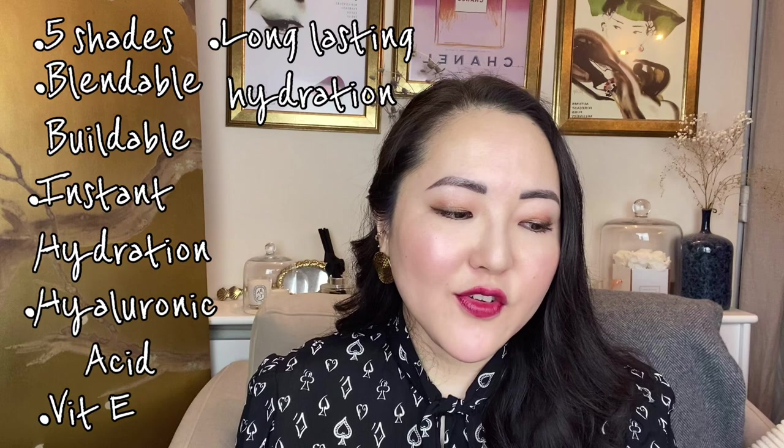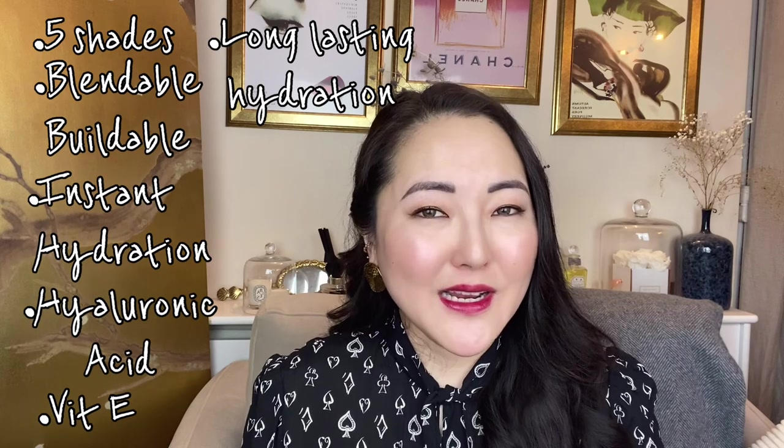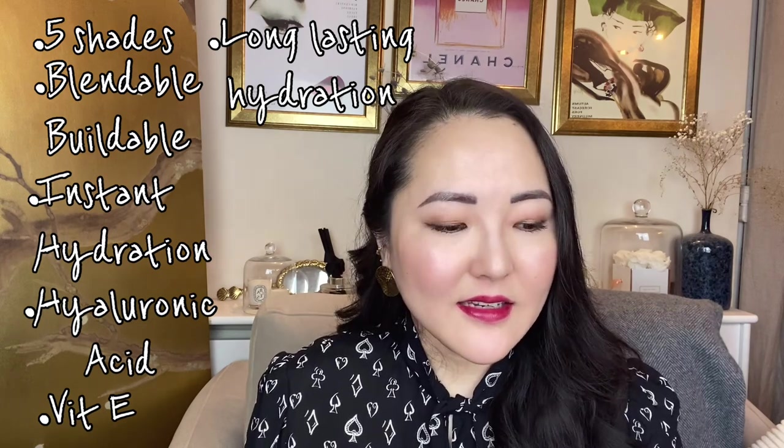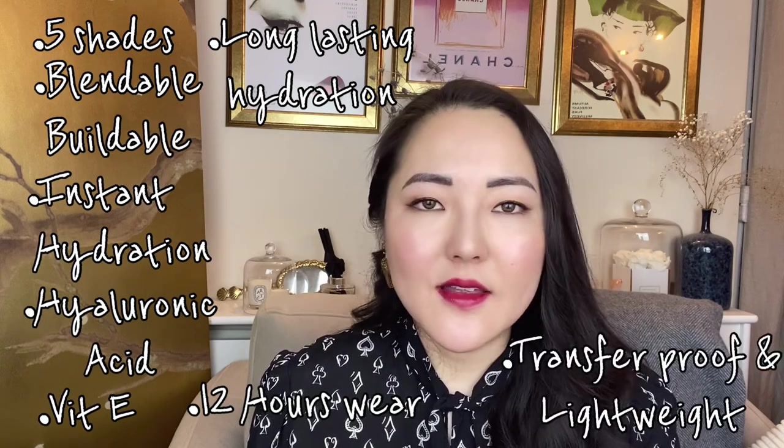So there are five shades in total — a full collection. It's blendable, buildable and gives a no-makeup makeup look. It's supposed to give instant hydration to the lips, enriched with hyaluronic acid and vitamin E to boost hydration. They claim it boosts hydration by 180% after 4 hours and 118% after 12 hours — that's a really big claim. It's supposed to last up to 12 hours of wear, it's transfer-proof, lightweight and buildable. And 92% of people tested agreed that their lips felt soft and smooth.